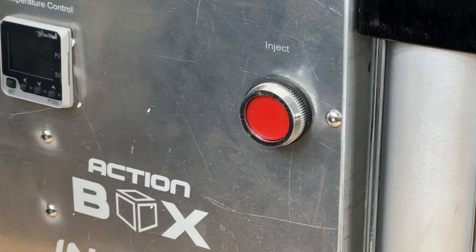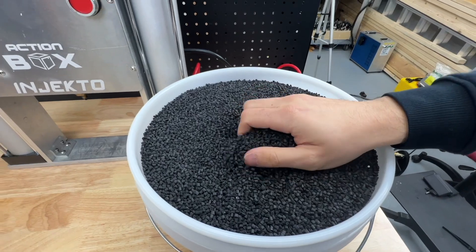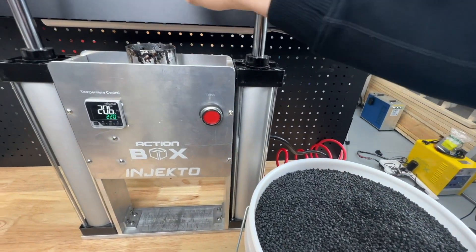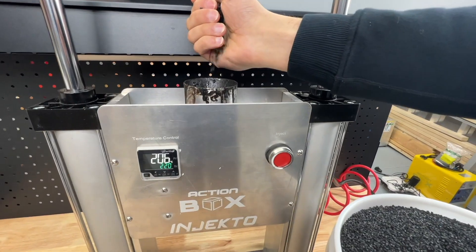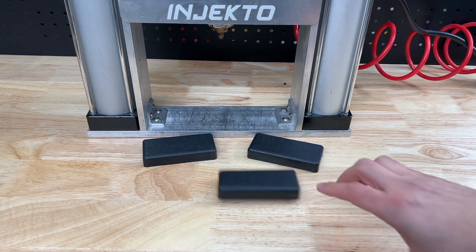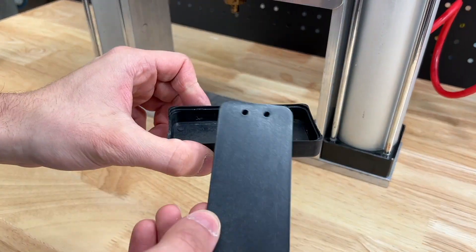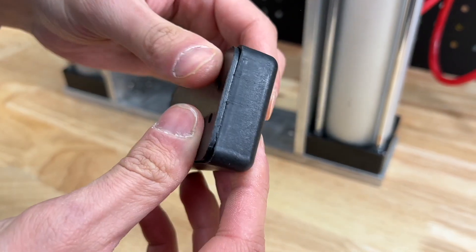Press the button and the machine will inject. Just throw some more plastic up top, give it a second to heat up and then inject again and again. You can also use other molds like these lid molds we made here to complete our enclosure with a nice pressed fit.